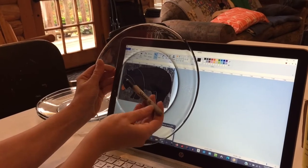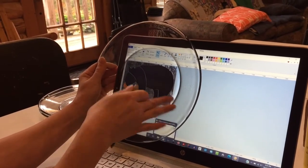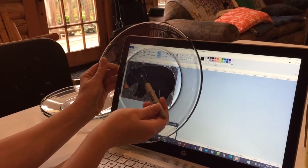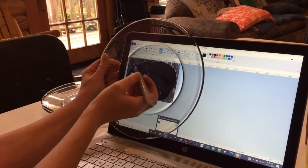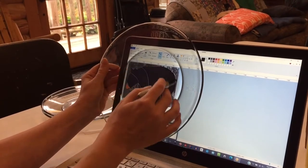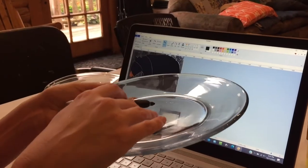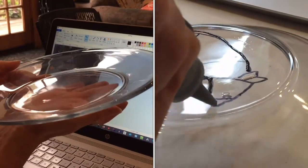We've found that Sharpie markers are great to use on glass, even on mirrors — it wipes off very easily. And this is just temporary. Our graphic is going to be drawn on the top of the plate, but the paint is going underneath the plate.